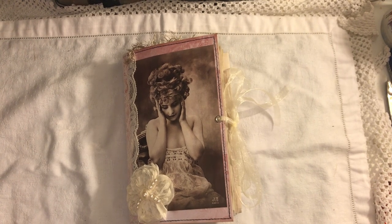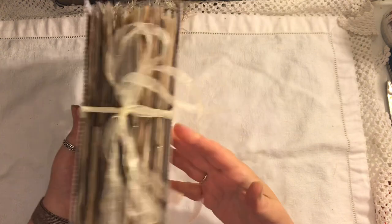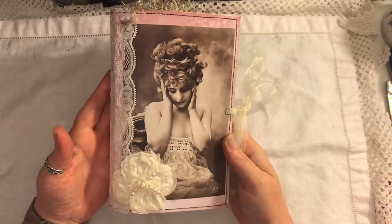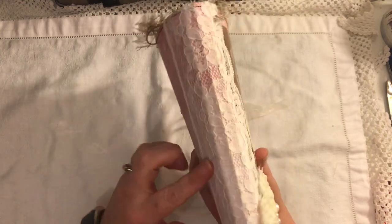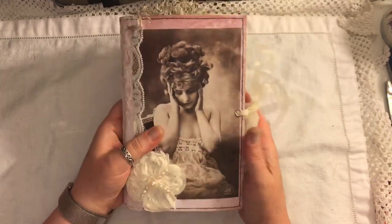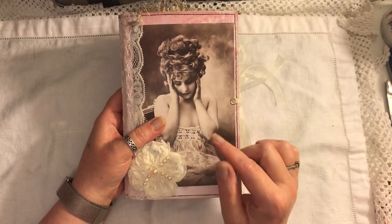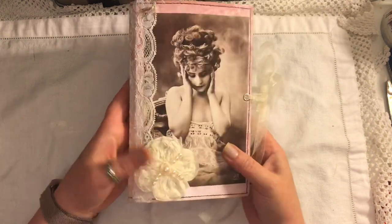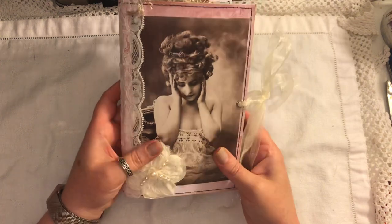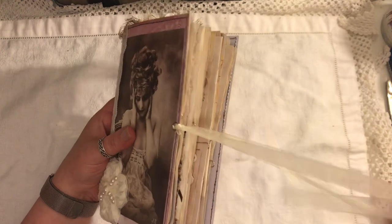I've come to share another journal I've made. This one is a soft cover, it measures eight by five and a quarter, it has a hundred pages front and back. I've put some vintage lace on the spine, gifted to me from Artie Mays. I've used this image from the Graphics Fairy and this flower image was gifted to me in a recent swap. This will be for sale in my shop if you're interested.